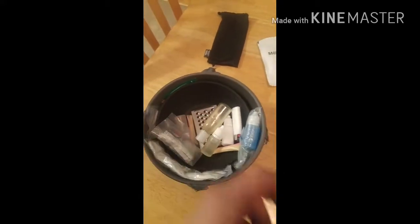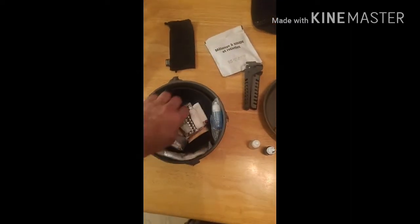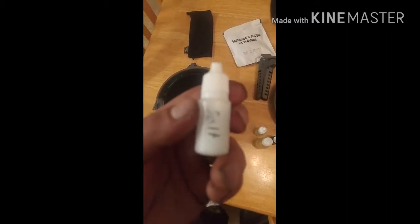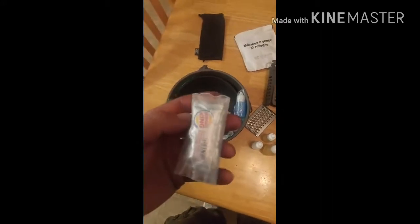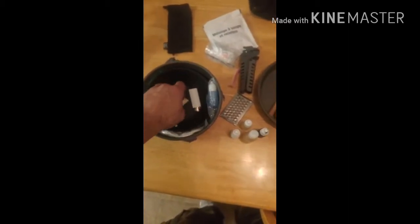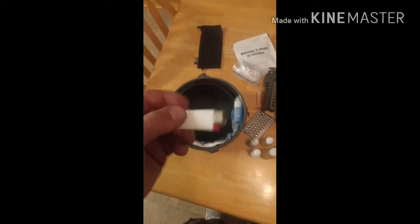On the inside I got some soy sauce, some oil, some cooking oil, some more coconut oil, a little bit of salt, a grater in case I want to grate some stuff, some ketchup, some onion powder, some garlic powder — those are both inside straws — and some pepper.